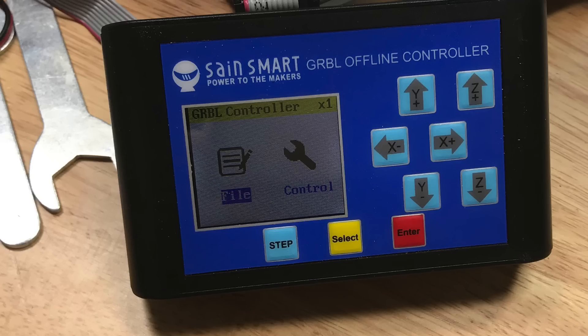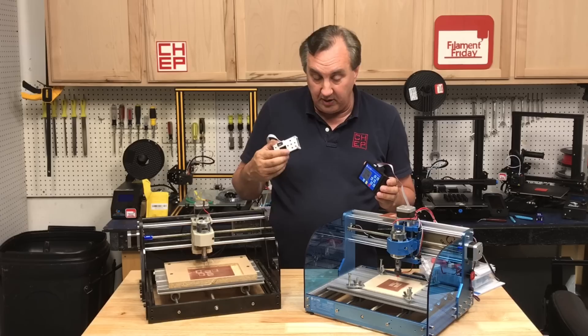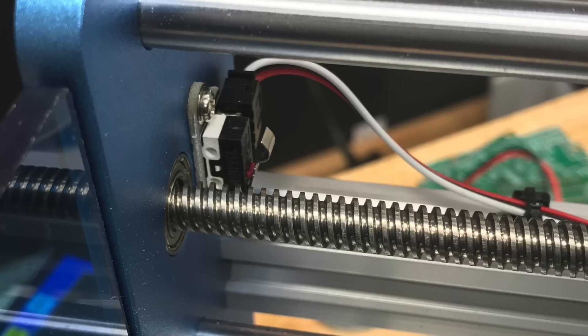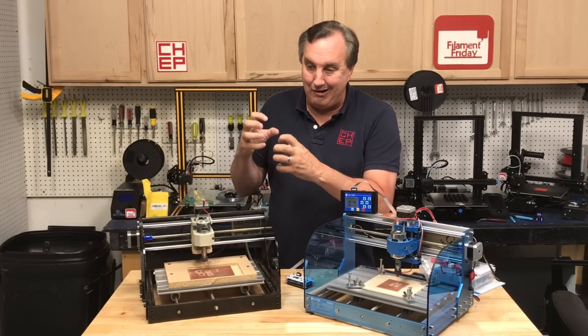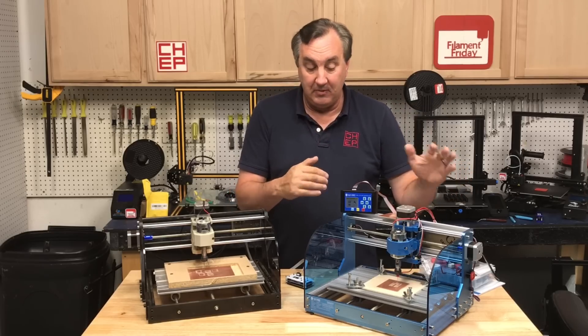It has a bigger display that's easier to see, touch buttons which are easier to use than the small buttons on the old unit, and it still accepts an SD card at the top so I can still run standalone. It also has stop switches at every axis — the old one I'd sometimes run too far and jam into the motor, which could cause damage. This one stops automatically.